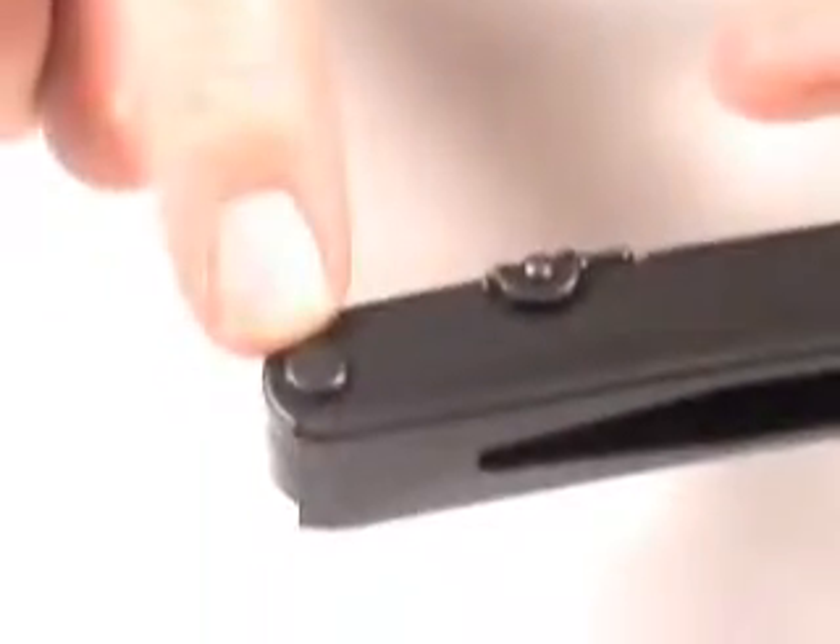Here I'm showing you the compound leverage. This is a patented feature that SOG has. You can see how the nose of the pliers close very precisely.